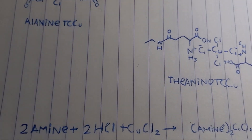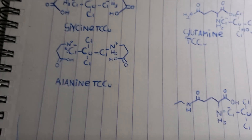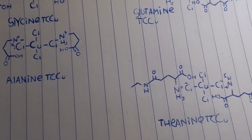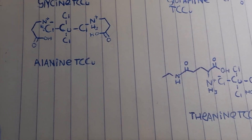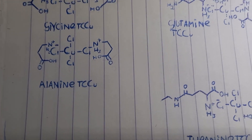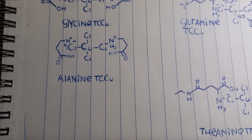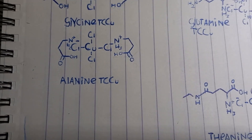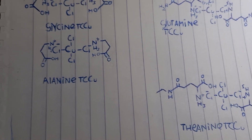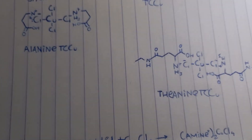The first one, glycine tetrachlorocuprate, I made a little differently because I didn't really know how to approach it, so I made glycine hydrochloride first and then reacted that with copper chloride. But after seeing someone post a synthesis of alanine tetrachlorocuprate — I think it was on Reddit — I realized you can just add the copper chloride, hydrochloric acid, and the amino acid all together in one pot, which is way easier. I used that procedure for all of them.